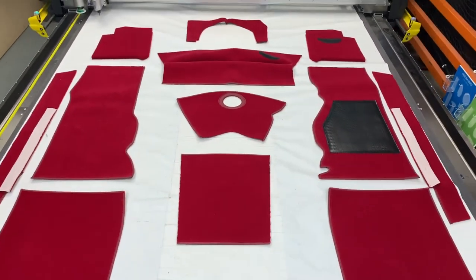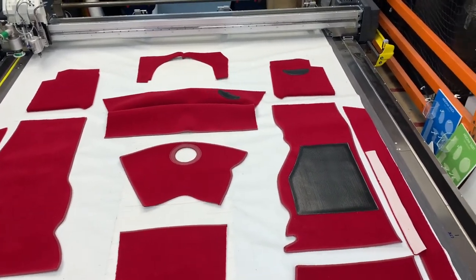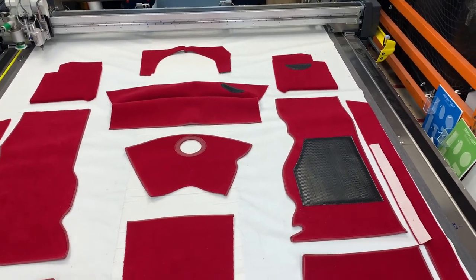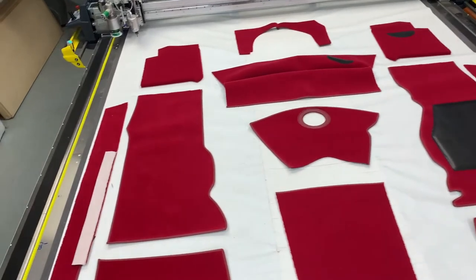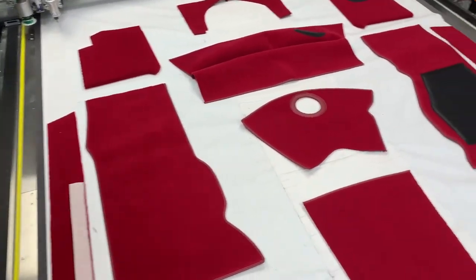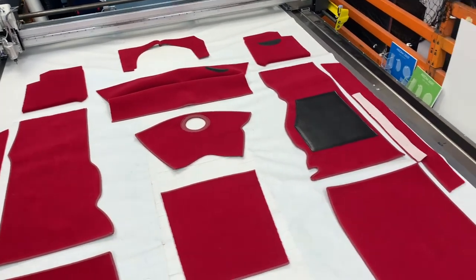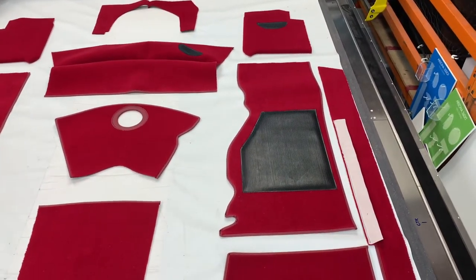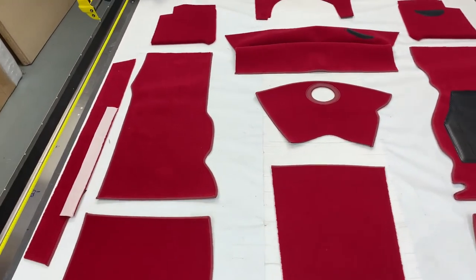With regard to heel pads, we standardly fit them on the driver's side only, but we can do both sides if you prefer — just let us know, it's not a problem. It's also worth noting that on the TR4s originally they didn't really have any carpets in the front floor areas; they had very large rubber floor mats. We supply carpets instead, which is much nicer, and we put a rather large heel pad on them to allow for wear and tear.